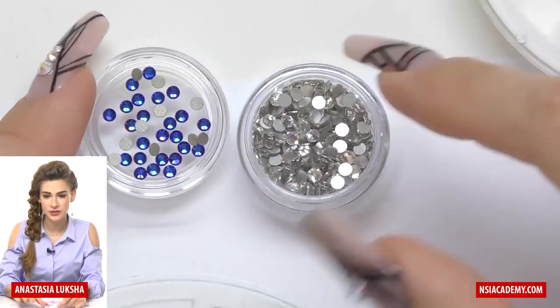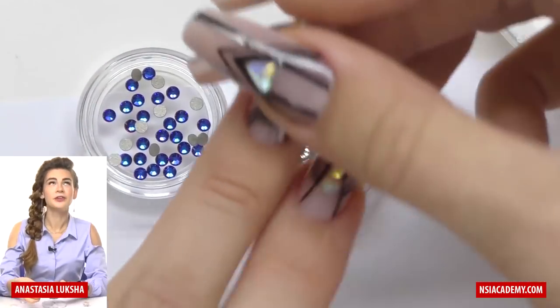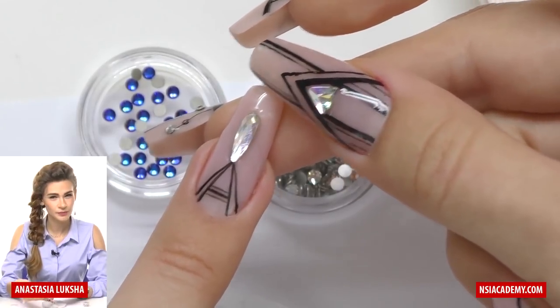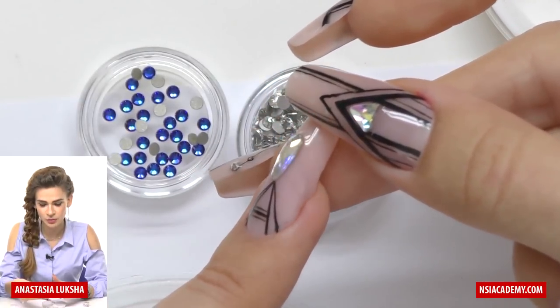The main difference between glass and Swarovski is how they last. Here on this finger I have a rhinestone which is not Swarovski, and it's been a week since I did this nail. As you can see, it's not as perfect anymore.